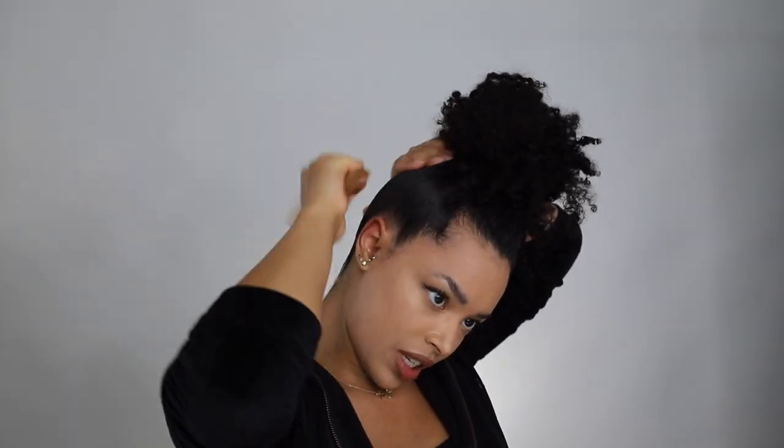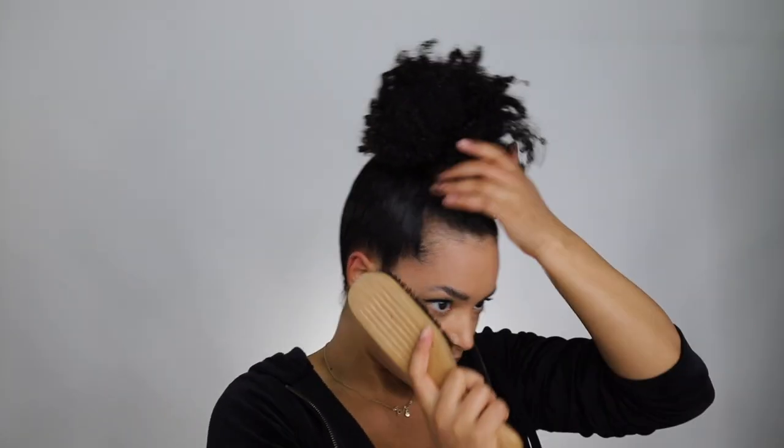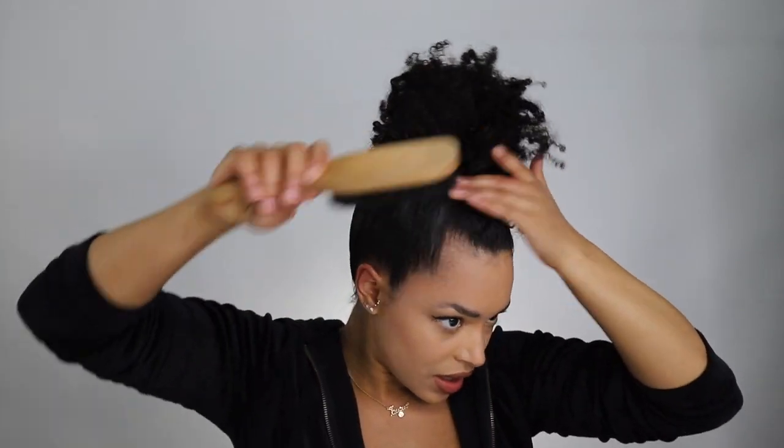See how much smoother that looks already? Now we're just going to take this brush and really smooth it down. For me, I really like to smooth my edges upwards right here, so I'm just going to do that really quick. Now we can get this out of the way — the next step is to put it in the top knot.